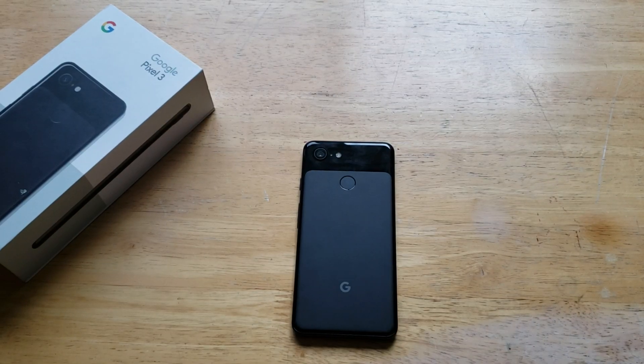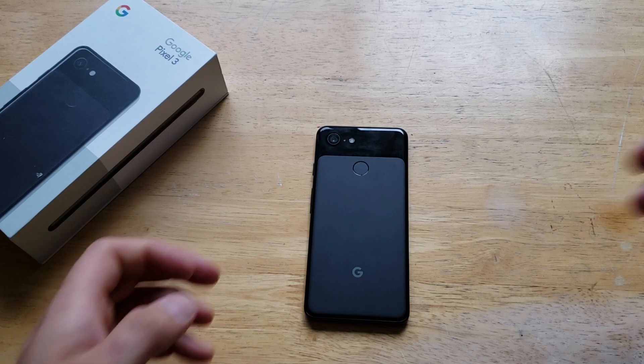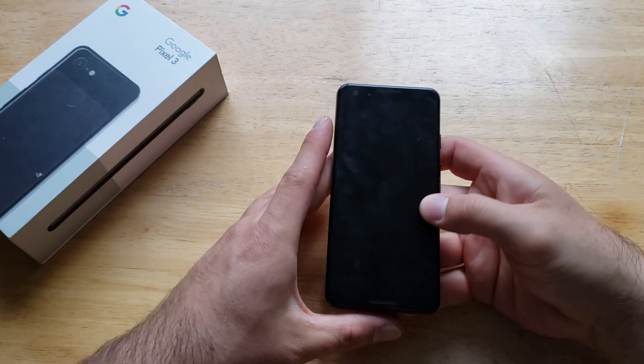Welcome to one of How to Smartphones' tutorial videos on the Google Pixel 3. In this video, I'll be showing you guys how to shoot video in 4K on the Pixel 3.